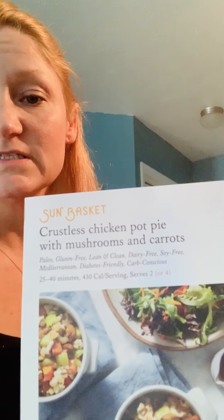We're making Sun Basket crustless chicken pot pie. It says to slightly brown the chicken. We have vegetable broth, red wine, thyme, mushroom blend. We have cut up all the vegetables and washed them.